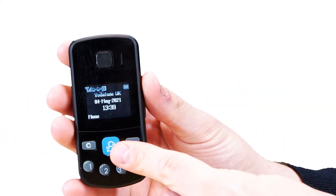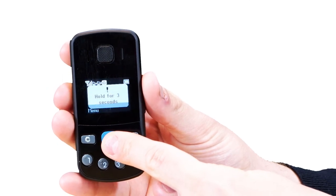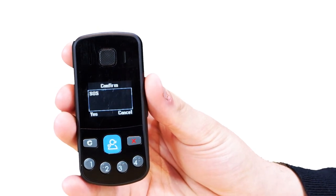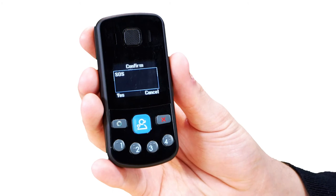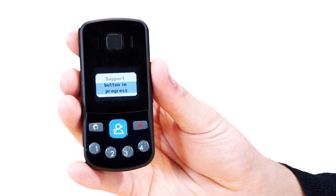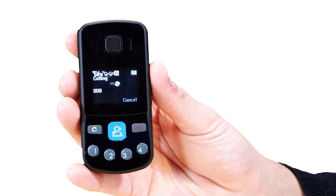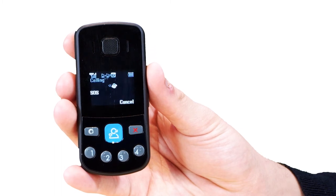Use the blue SOS button at any time when you feel that your personal safety is at risk. The call can be set in one-way or two-way calling mode depending on your risk status and what your team have agreed. Press the blue SOS button until you see SOS on screen. You will see call in progress on the screen, meaning that the SOS process has now started. After a few seconds you will see SOS calling — you are now being connected to the Alarm Receiving Centre who will manage your call. Please try to remain as calm as possible.